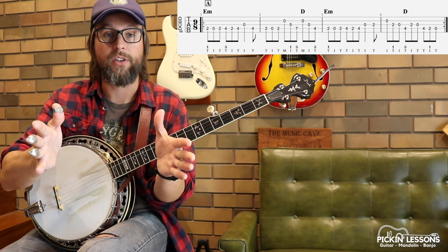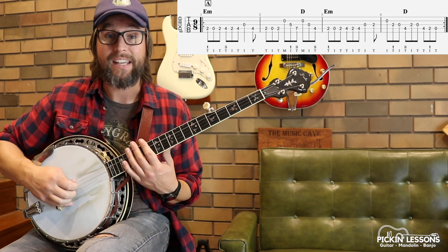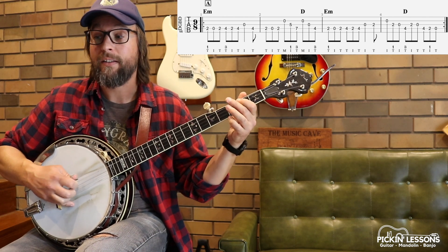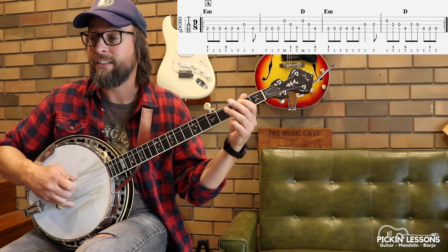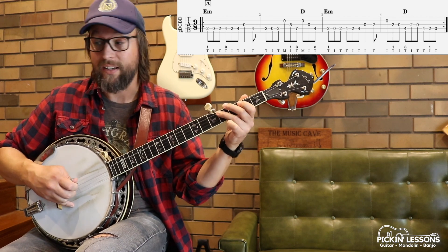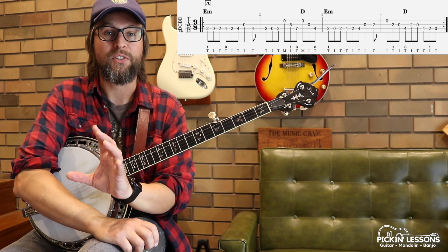Let's just play through the four measures slowly. Take your time — sit down and get to know it. And repeat. Play that through twice. There's Part A of this awesome tune, Kid on the Mountain.